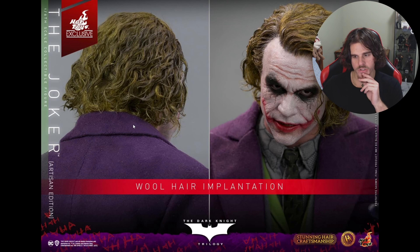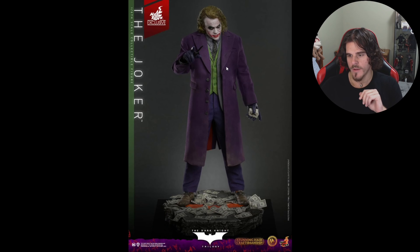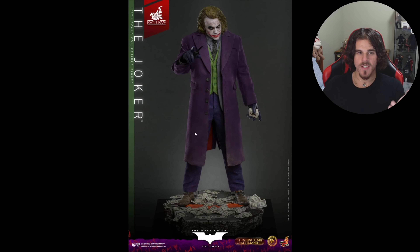They've pretty much gone the InArt route with the wool hair implantation. I do think the hair needs to be fixed if they want to rival InArt's rooted hair — it's more the hairline to be honest. I think this is too crisp of a hairline for Heath, especially as Joker, since he was thinning quite a bit, particularly on the forehead. I've got good comparison photos to show.